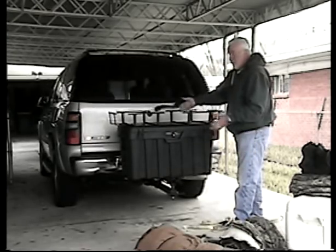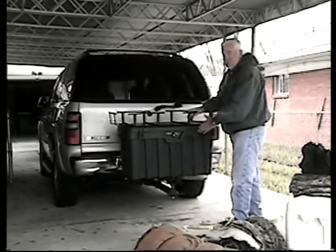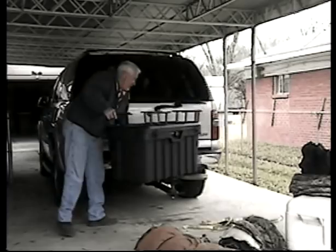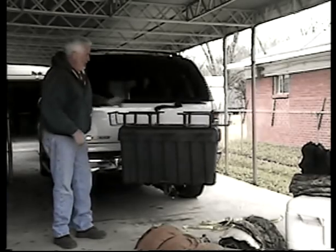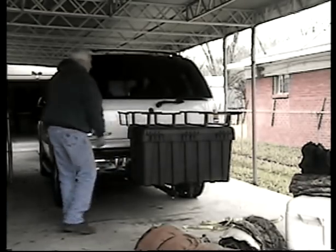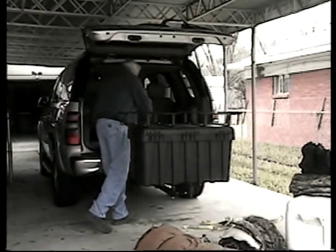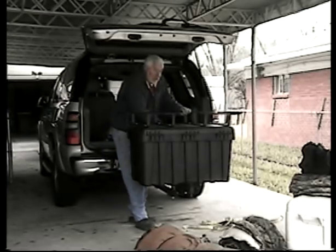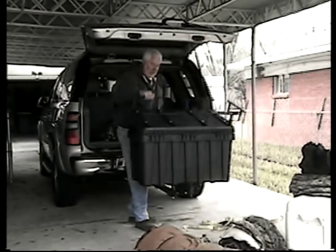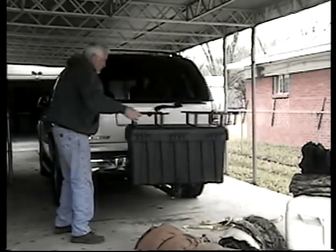It comes standard where it doesn't swing away. One of the neat features is it has a swing arm kit that can be purchased with it, which allows you to rotate it 180 degrees out of the way to give you access to get in the back of your vehicle. It gives you plenty of room to get in and out, and also gives you access from the inside of the vehicle.